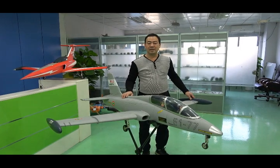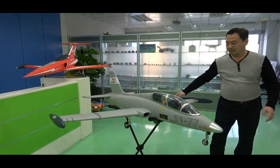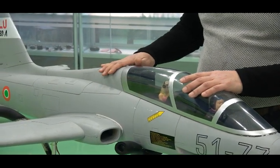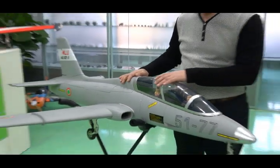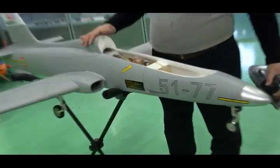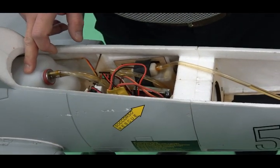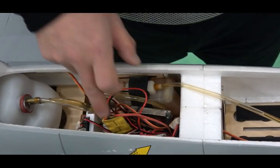The MB339 is 1.8 meters in size. We have two colors for this model: one is gray and the other is Italy Air Force livery. Let's take a look at the inside — 1.3 liter fuel tank, and you can put your equipment in this area.